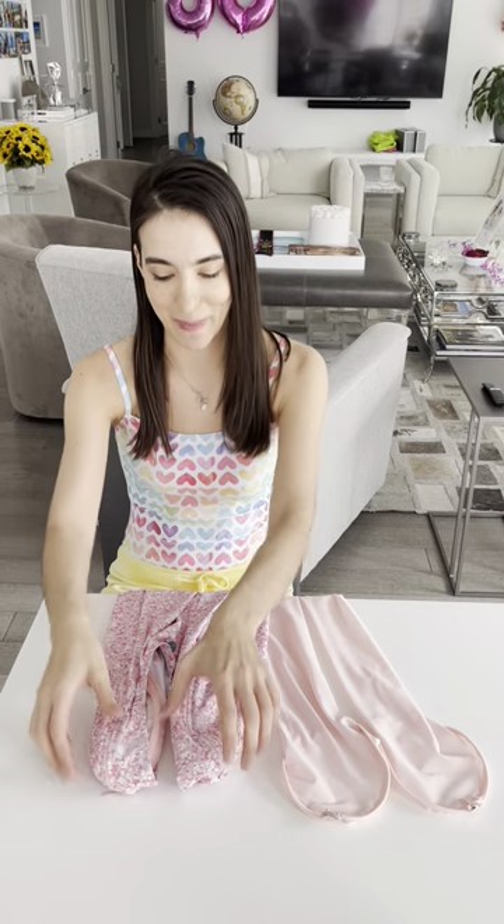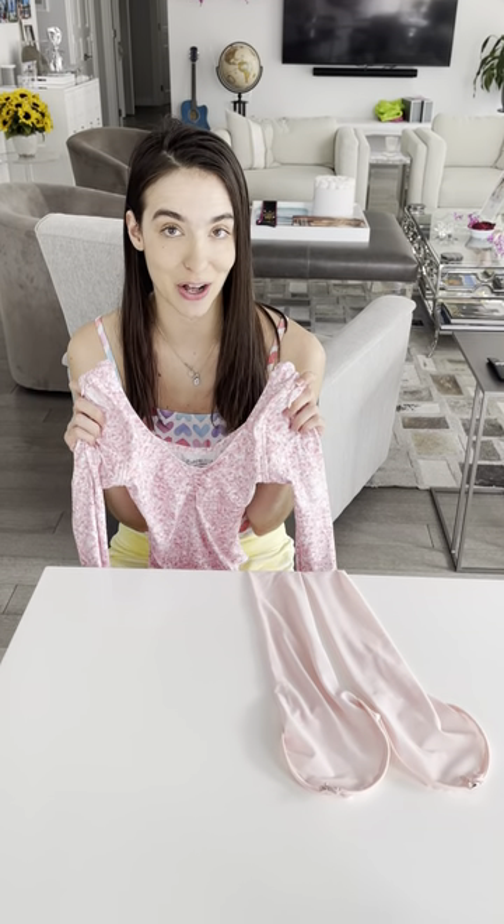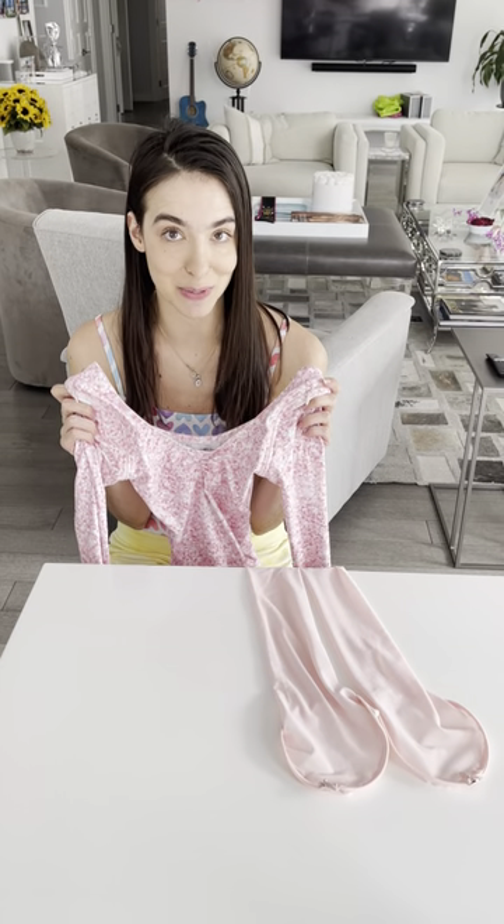Hi Chameleon Crew! April Janja Russo here. We have just launched our patented interchangeable sleeve leotard and we're just starting to send them out to all of you. We hope you love them as much as we do.